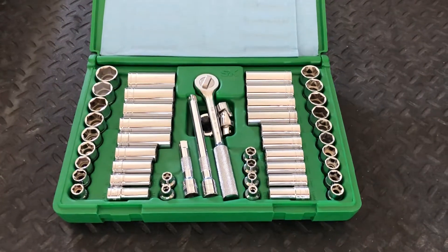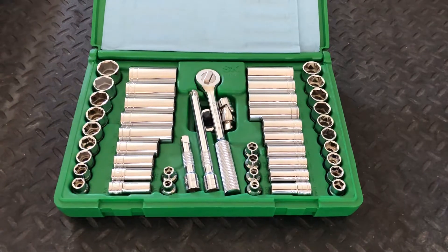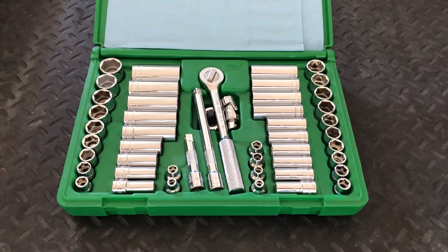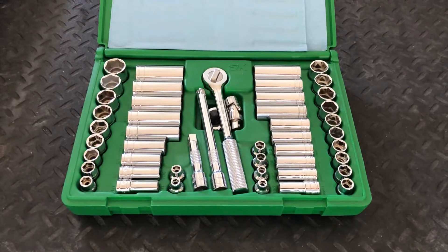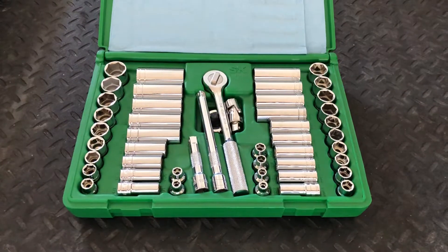Back in 2012, I purchased this 49-piece 6.3H drive socket set. It's an SK brand. SK has been around for a very long time — 90-plus years. They're an American company, an American manufacturer.